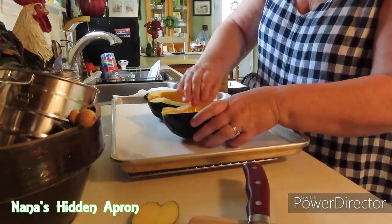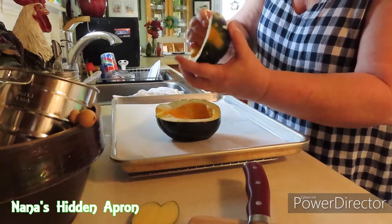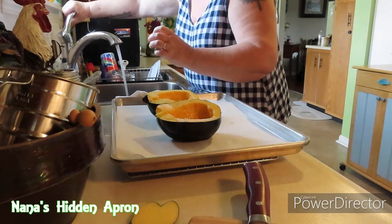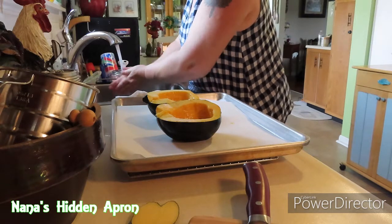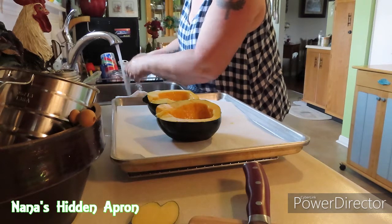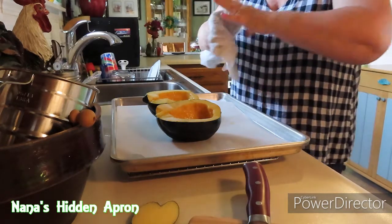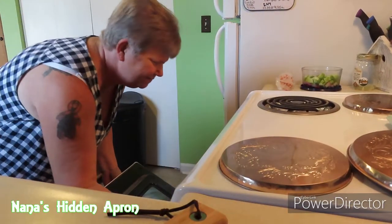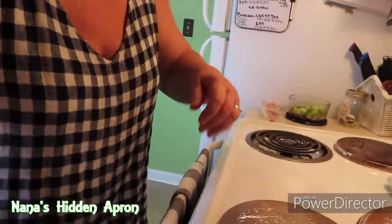That's the grandbaby — he's a little fussy. He's letting y'all know he's here. We're going to get these in the oven and bake them for about 40 minutes. Set my timer on 40 minutes, then we're going to do something else.